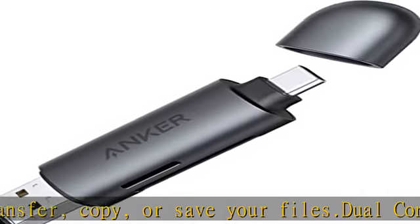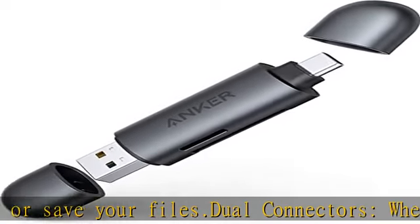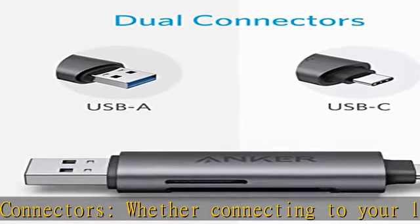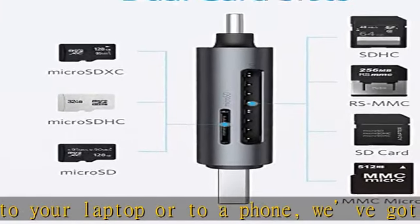Transfer files in seconds — access your photos and videos at speeds of up to 104 Mbps. Ultra compact: the slimline design can be plugged into your laptop without interfering with the surrounding ports.